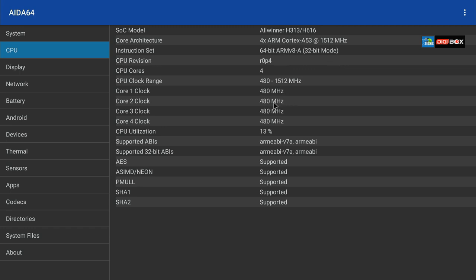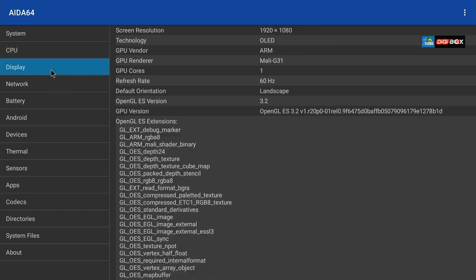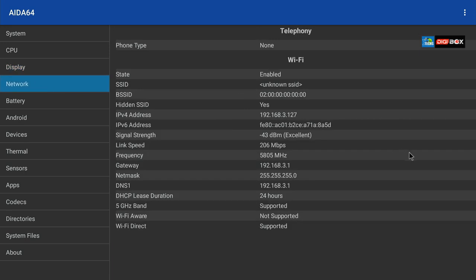Looking at the cores running and sleeping, CPU utilization goes roughly about 18% and back down to 7%, which is really good. The native resolution is 1080p, using a Mali-G31 GPU — a single-core processor running at 60Hz in landscape mode. OpenGL ES 3.2 means certain games will run very smoothly.